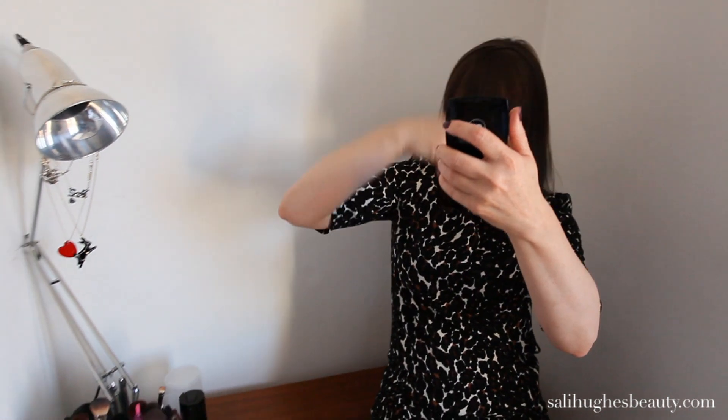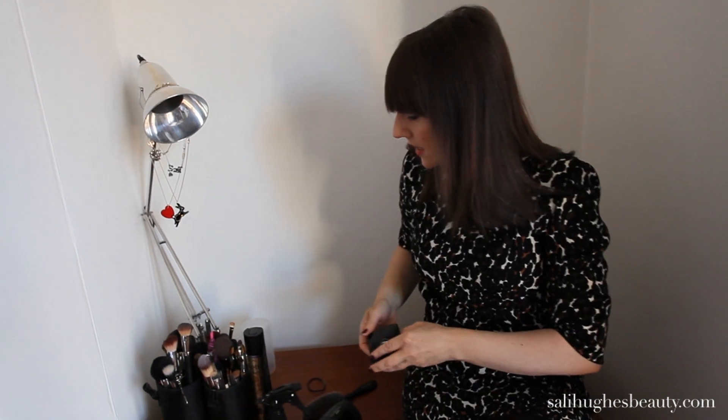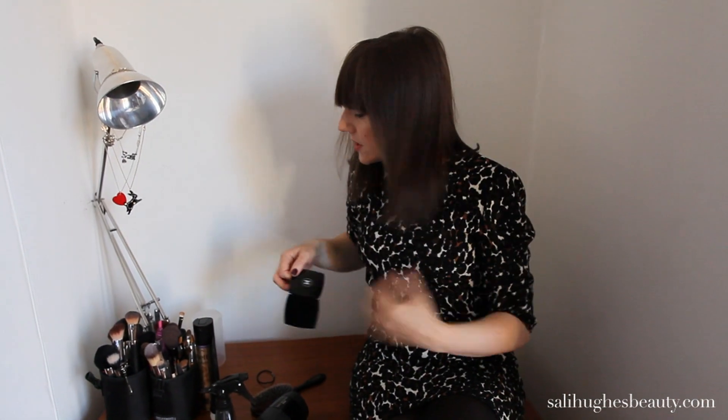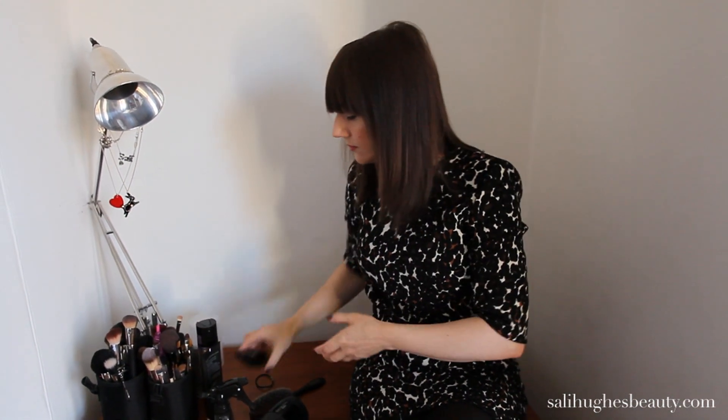When you're happy with it, at this point if I'm going out I might run some straighteners through it, but I won't do that now. When you're happy and it's all there, a bit of hairspray and you're all sorted. If it gets messy or greasy throughout the day — which it shouldn't do if you use the primer — just carry a little can of Batiste dry shampoo and give it a spritz halfway through the day, then mess it through with your fingers through your fringe. That will just revive it and get rid of any greasiness.